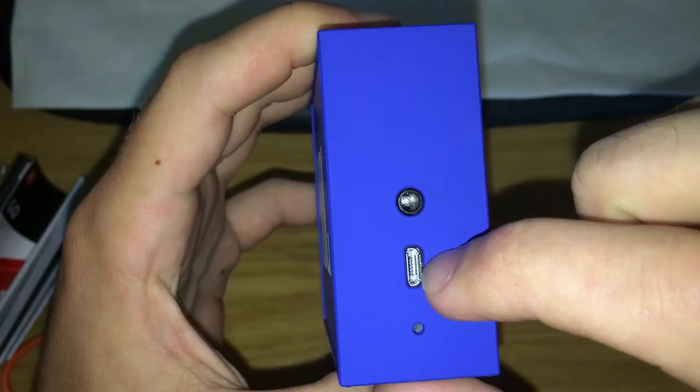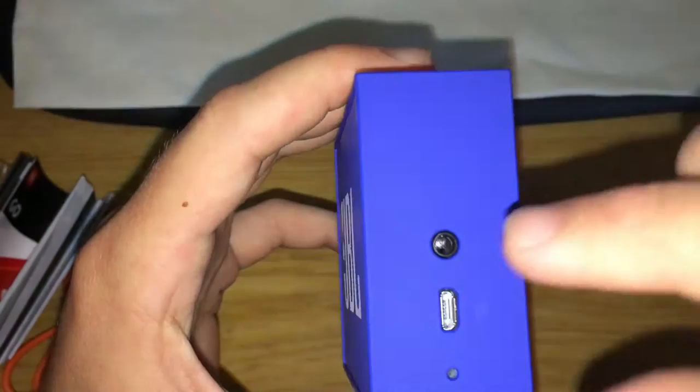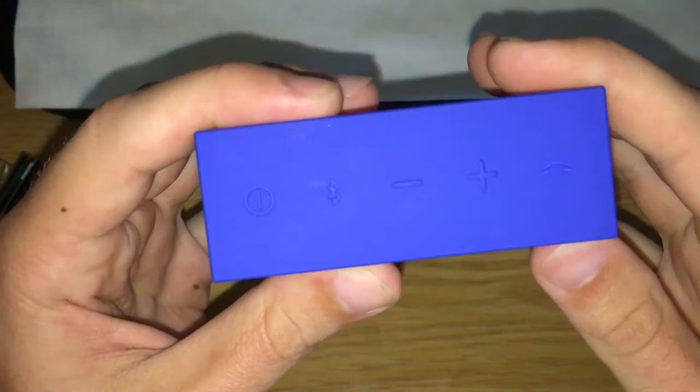On this side you've got a little pinhole — I think that's some kind of reset switch. You've got your micro USB port so you can charge it, because it runs on Bluetooth technology and needs to be charged. And there's a 3.5mm audio input jack, so you don't have to use Bluetooth — you can plug an audio cable from the speaker into your phone.